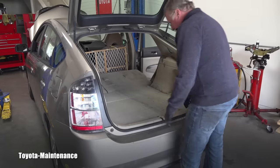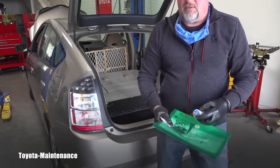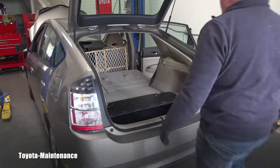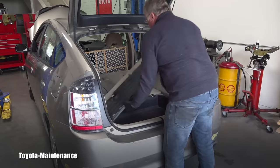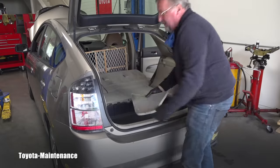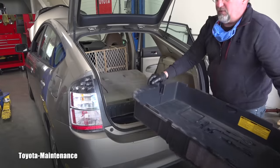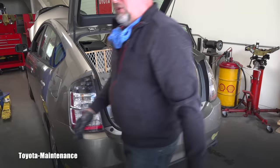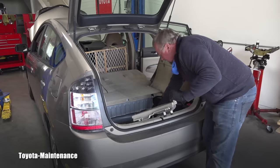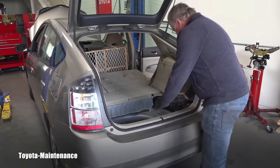To be clear from the beginning, this is by no means a how-to repair video. I normally encourage maintenance, but in this case I will say the opposite: hybrid vehicles can kill you instantly. Leave it to professionals. Even at a Toyota dealer when I got my hybrid certification, only two of us were allowed to work on the hybrid systems.